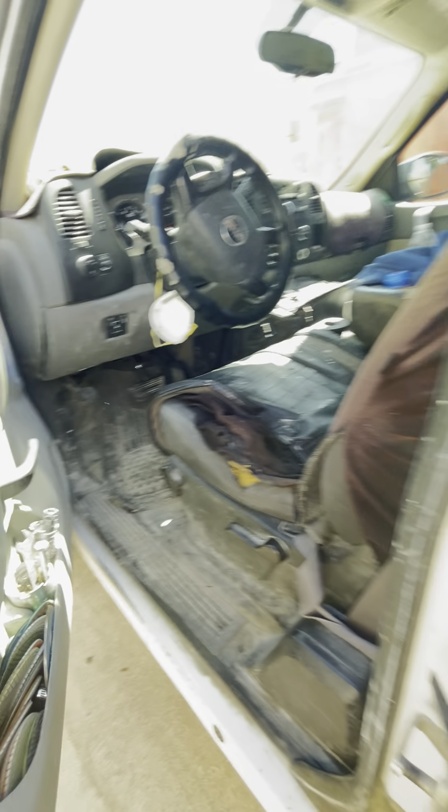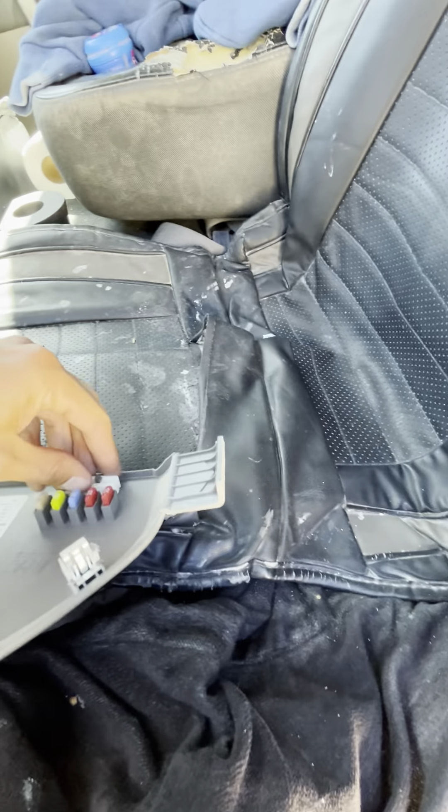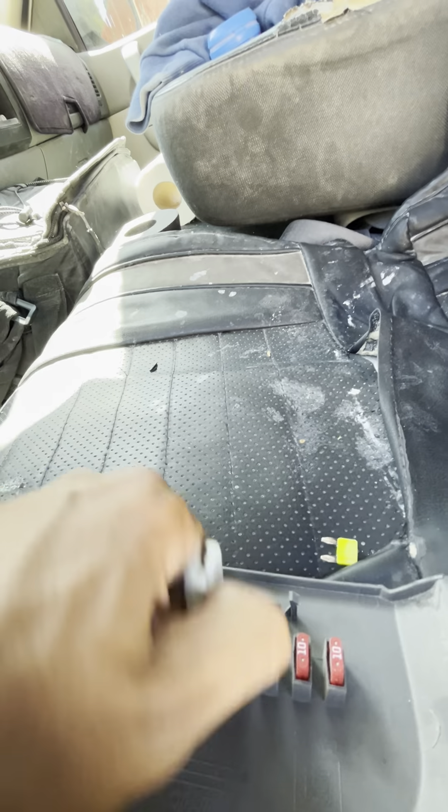Maybe this truck has a spare fuse we could use temporarily, and I'll get one tomorrow. I don't have my tools or anything with me. These Chevys might have spares here — they might be a slightly different size, but we're gonna go ahead and grab a 20 amp. We'll grab a 20 amp and a 25 amp just in case.